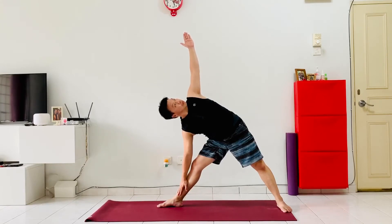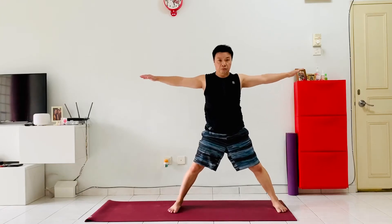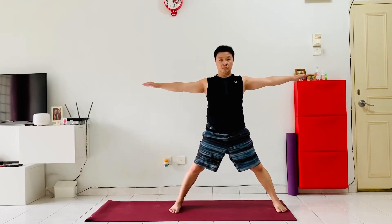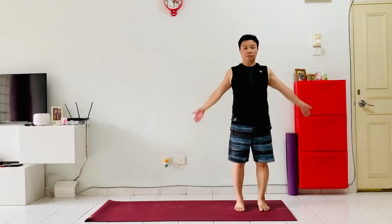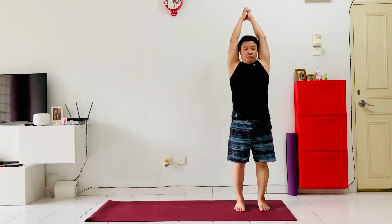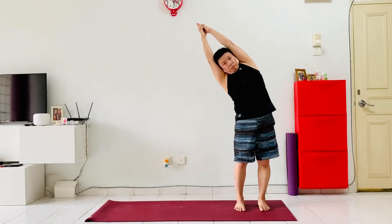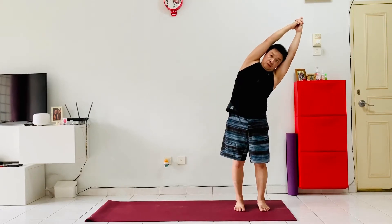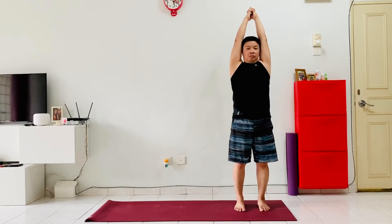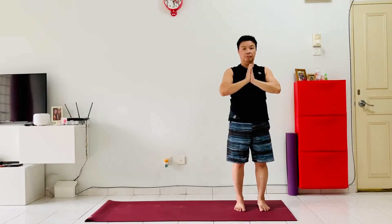Just a couple more breaths — remember to keep stretching the chest and the shoulders. Now inhale, come into a star pose, switch both feet pointing forwards, bring the hands to the hip, step the right leg back into our standing position, interlacing the fingers above the head. Exhale, lean the body to the right, inhale back to center, exhale to the left, inhale back to center. Exhale, bring the hands to the heart center.